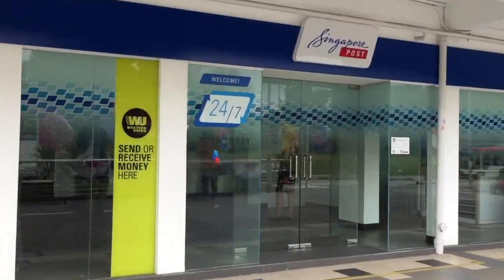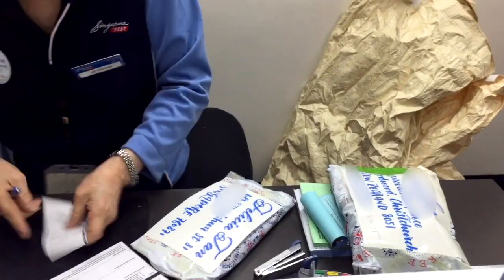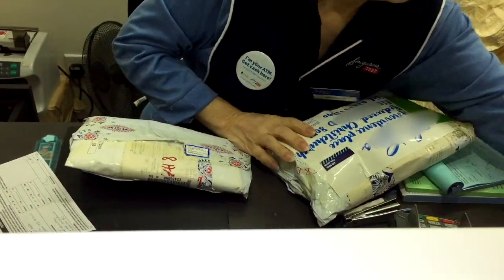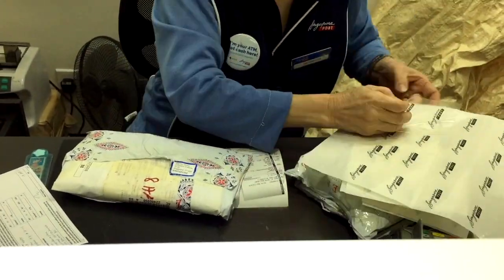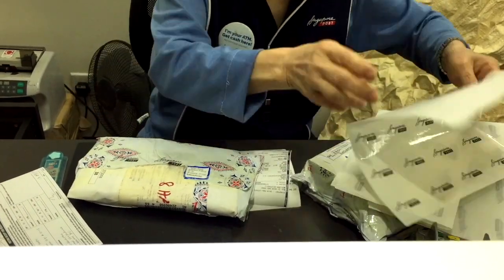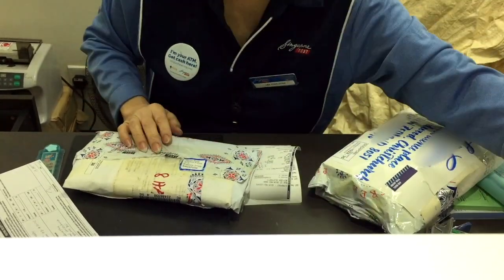I always consider mail as a surprise because you don't know when it will come and you have no idea what's inside, so I'm always super excited when I receive something in my mailbox. That's everything for today — I hope you like this video and I hope there are some mail lovers out there just like me. Please leave me a comment if you love sending mail as much as I do. Thanks so much for watching, bye bye!